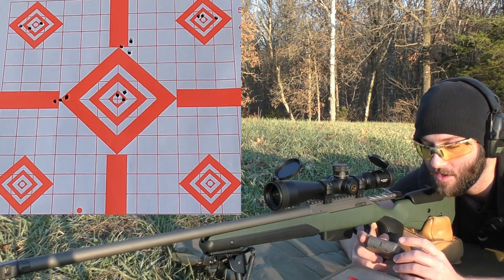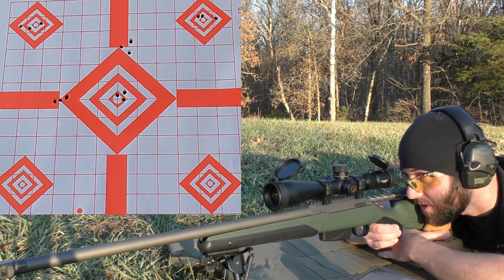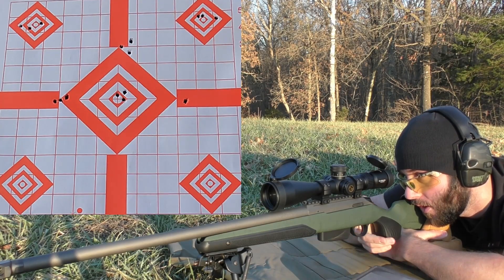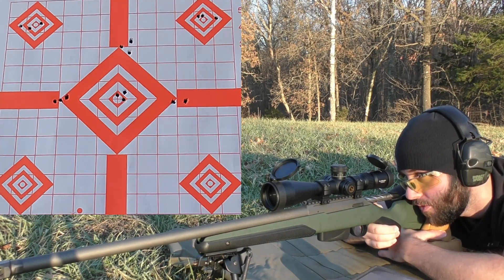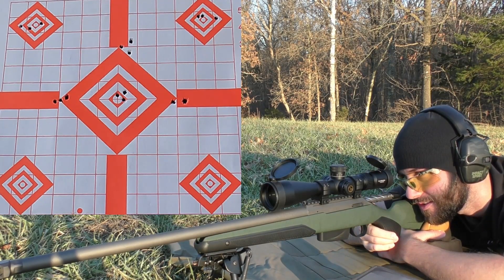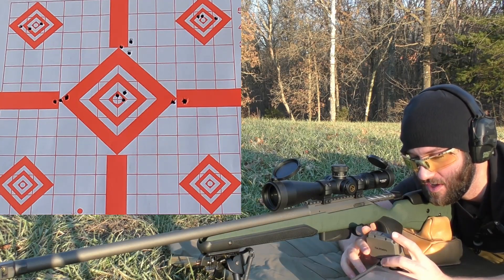Next group is going to be 21.0 grains of Vihtavuori N140. We're going to be going for the right side of the center diamond. Velocities: 2421, 2404. I guess that third shot had to go inside one of the other two because I don't see it at all — might have hit that second shot. Average velocity of 2403, extreme spread of 36, and a standard deviation of 14.